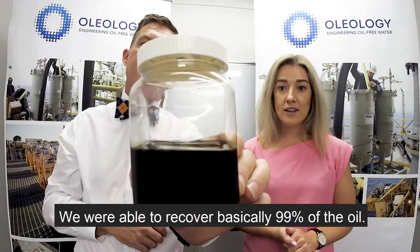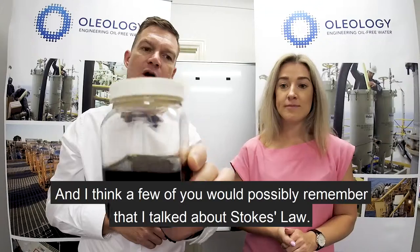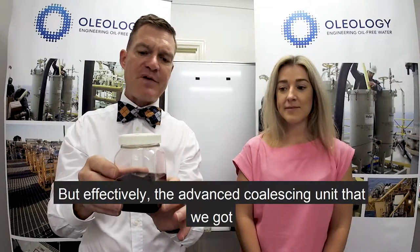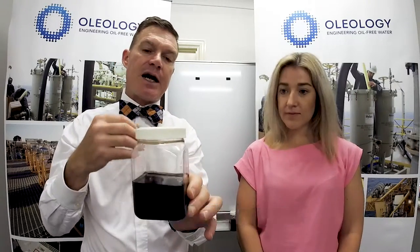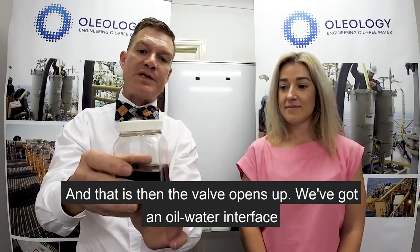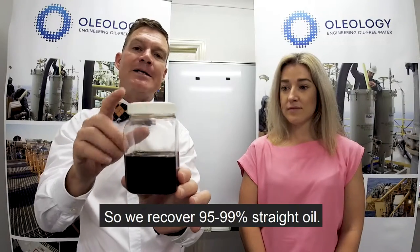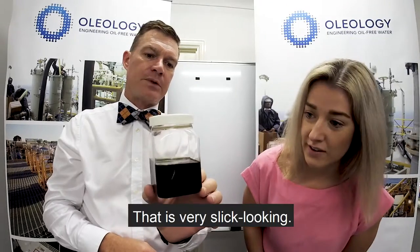After going through our MySelect MAC unit we were able to recover basically 95 to 99 percent of the oil. The advanced coalescing unit super-saturates, which releases the oil. Stokes law causes it to rise to the surface, an oil-water interface sensor detects the oil in the unit, and that opens the solenoid and pushes the oil out.